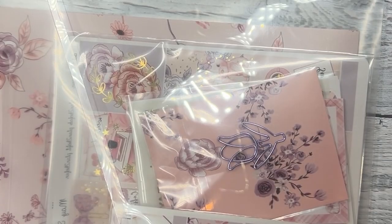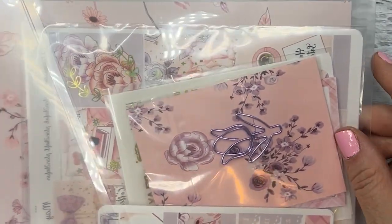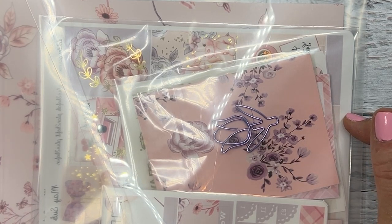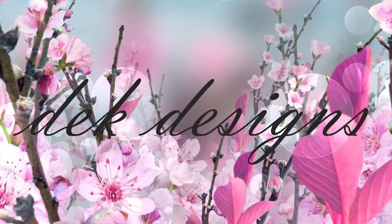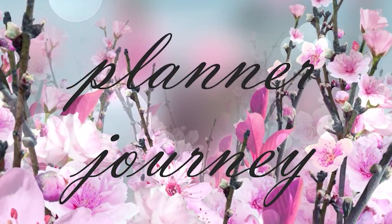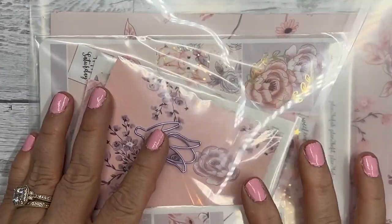Hi everyone, this is Dawn with D.E.K. Designs and I'm going to be doing an unboxing of our May subscription kit and a giveaway, so if that's something you're interested in, stay tuned.